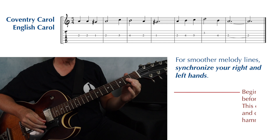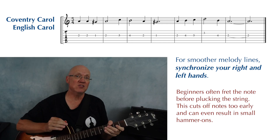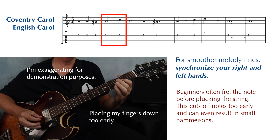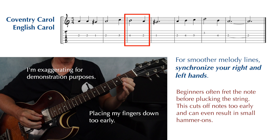Beginners tend to place their finger on the fret before they pluck the string. When you do this, it cuts off the current note and creates unwanted space between the notes. And sometimes it creates these little hammer-ons too that you're hearing.